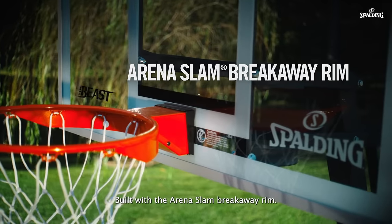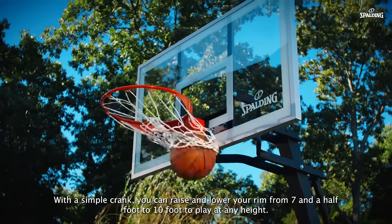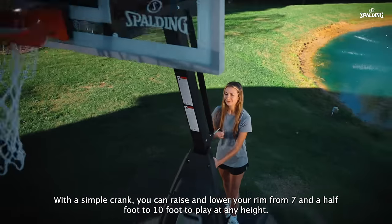Built with the ArenaSlam breakaway rim, with a simple crank you can raise and lower your rim from 7.5 foot to 10 foot to play at any height.